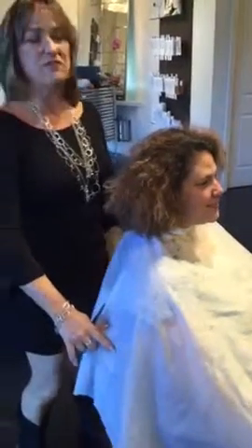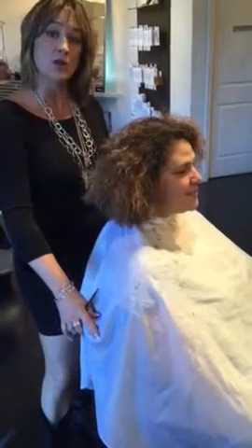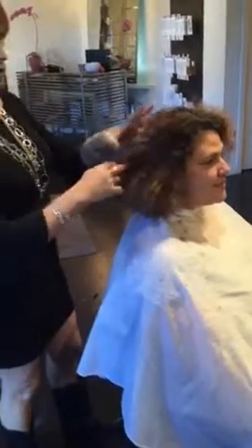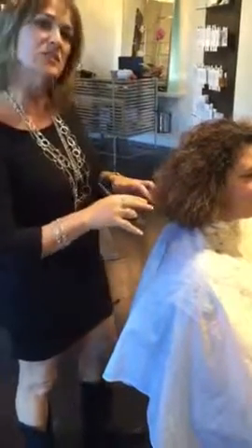I'm going to be using a very beautiful Davinus hair color with a low-volume peroxide — a 10-volume peroxide — to deposit only on this. And I'm going to go through bottoms up and pull that almost to the ends.